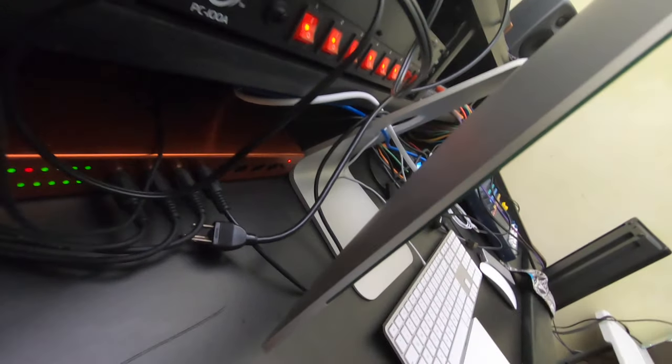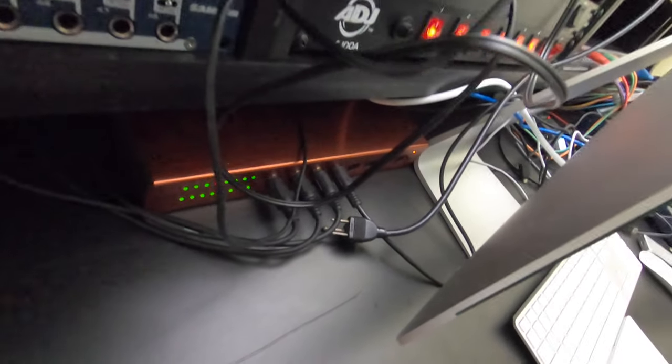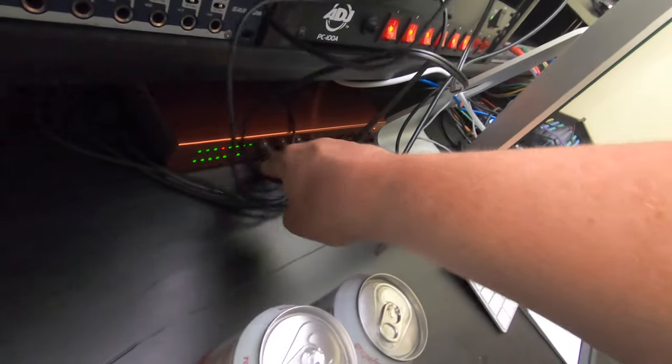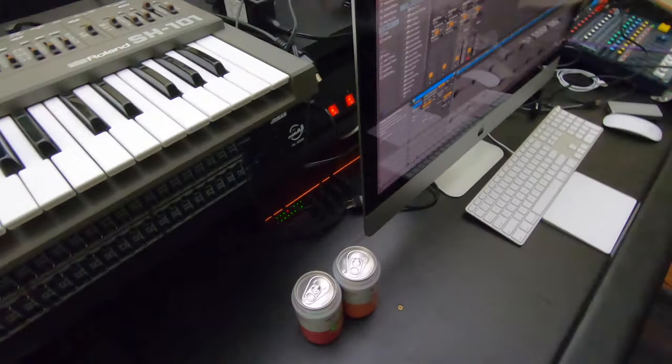It's the ESI — I forget the exact name, something like an 8XU — but it has eight MIDI inputs/outputs on the front and the same on the back. This is a really cool box because you're not limited to eight ins and eight outs. It detects whether it's being used as an input or output, and each channel has an additional 16 channels. So port one could have 16 channels going out, and port two another 16 different channels — you can hook up a lot of MIDI devices with this thing.